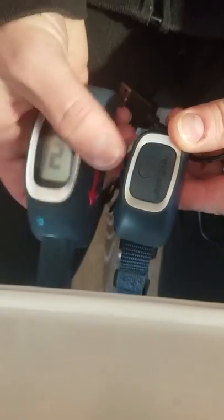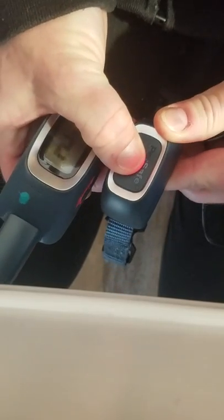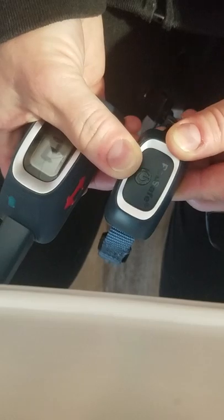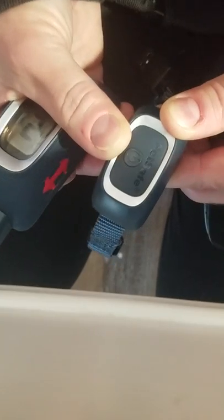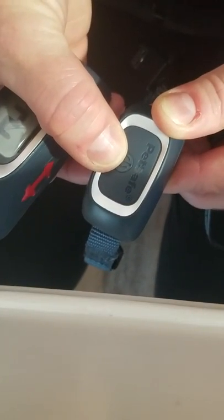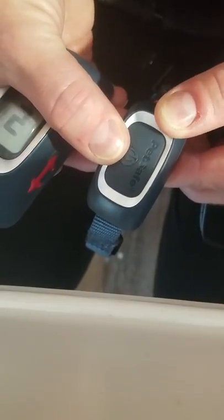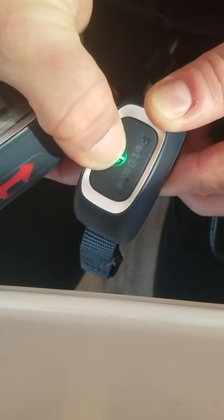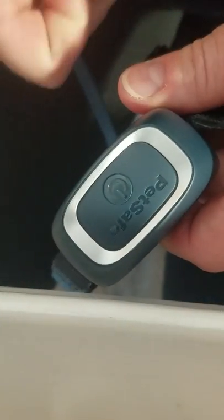What you'll do first when you want to turn it on and pair it is this flashing button will be off. So it made that noise if you heard that. To turn it on, you'll press and hold — listen for the beep, it'll make a beep, and then it'll be on when it's doing this green beeping.